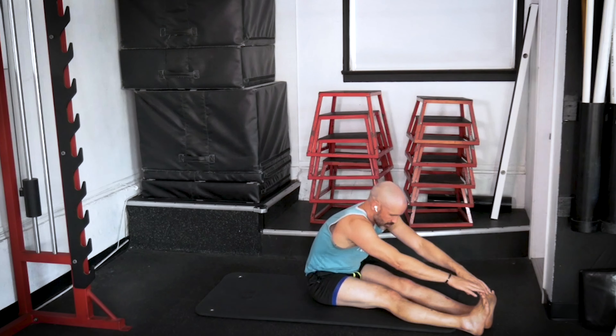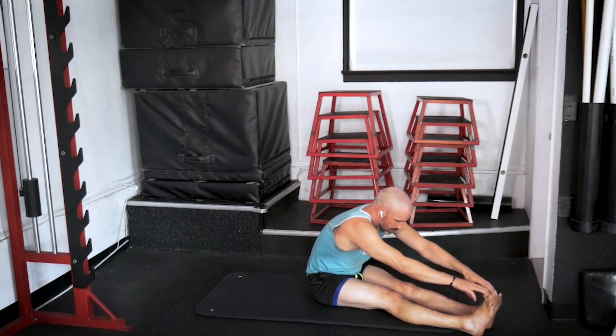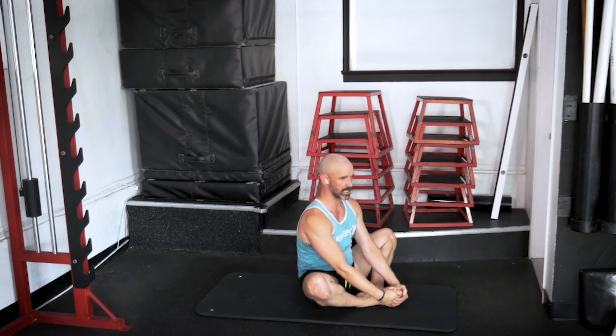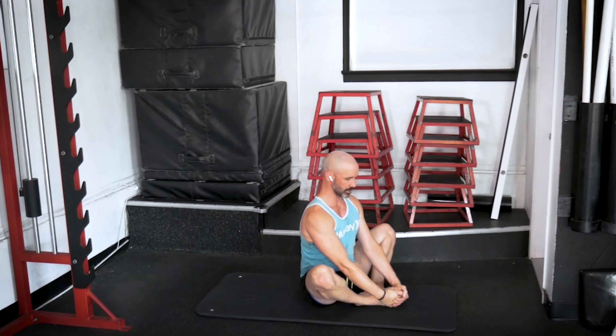Bring the legs together in front of you, reach forward, and grab your toes. Good. Then with the soles of the feet together, pull the heels in to the groin. We're going to pull the knees down using the muscles in our thighs, sitting nice and tall through the spine. Excellent.